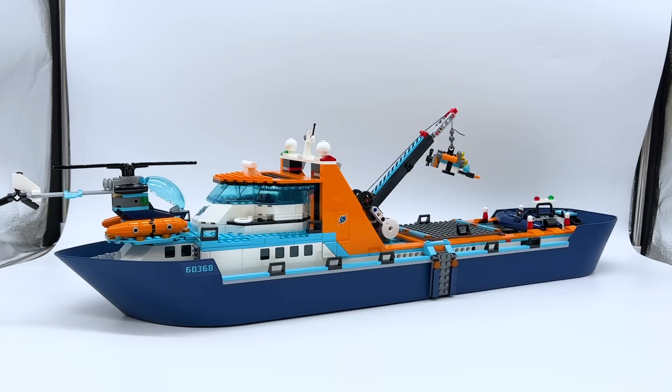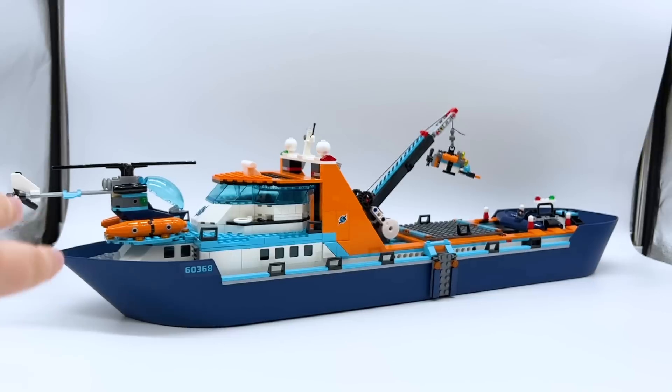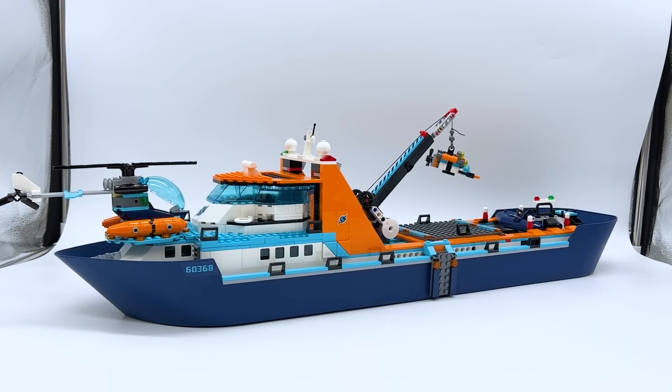Here's the main build of the Arctic Explorer Ship — the ship itself — and this thing is massive. This is my first time ever getting a Lego boat that uses these giant molded pieces. The entire hull of this boat is made up of two parts, a front section and a back section. It's essentially like a base plate, but in the shape of the body of the boat, and it's actually really cool.